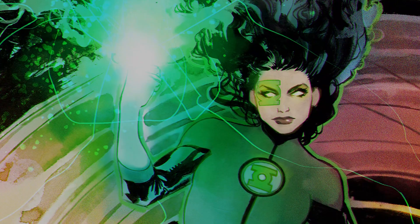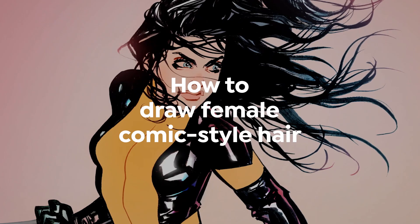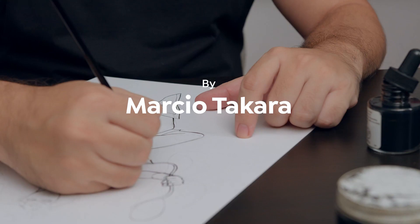Hi, I'm Marcio Takara. I'm a comic book artist. Today I'm going to show you how to draw different hairstyles for female characters. We're going to talk about the hair of the characters. Out of all the references that I picked, I chose a few of them to use now. Let's do it.